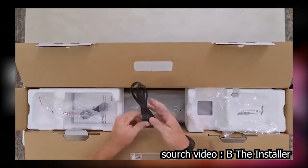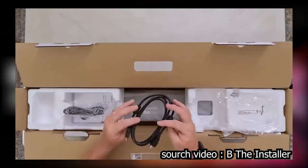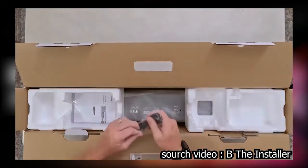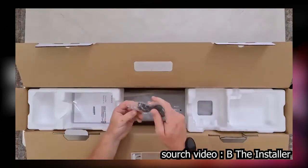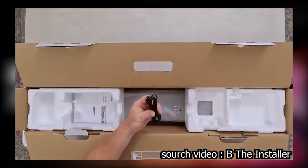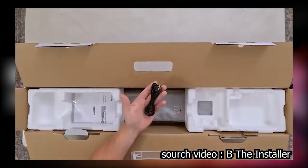It comes with a power cord, an HDMI 2.1 cable to connect it to your TV for ARC and eARC communication, and the S-Center cord because you can connect this sound bar to your Sony OLED or LED TV so the TV can communicate with the sound bar. It also comes with the Sony remote.